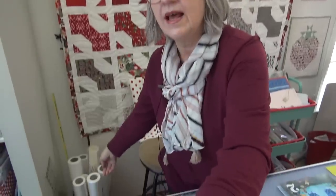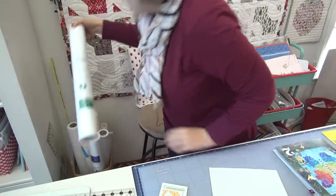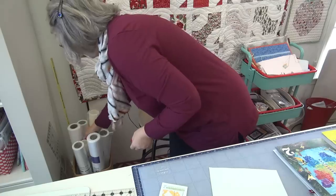Vicki — you're very silly. She says she's Snoopy, meaning she's nosy. She wants to know what are those rolls you see sometimes? These are interfacings — tear-away interfacings. I've got Heat and Bond. Like, what did you think they would be, Vicki? They're just rolls of supplies — quilting supplies, sewing supplies.